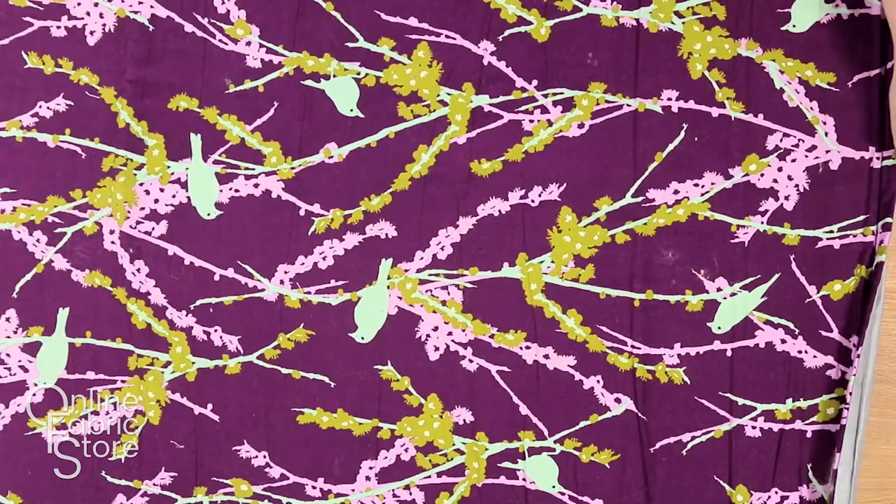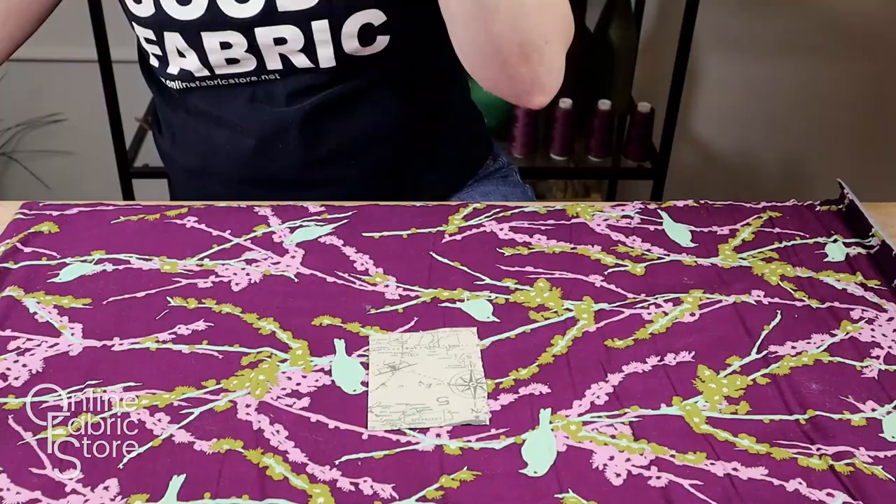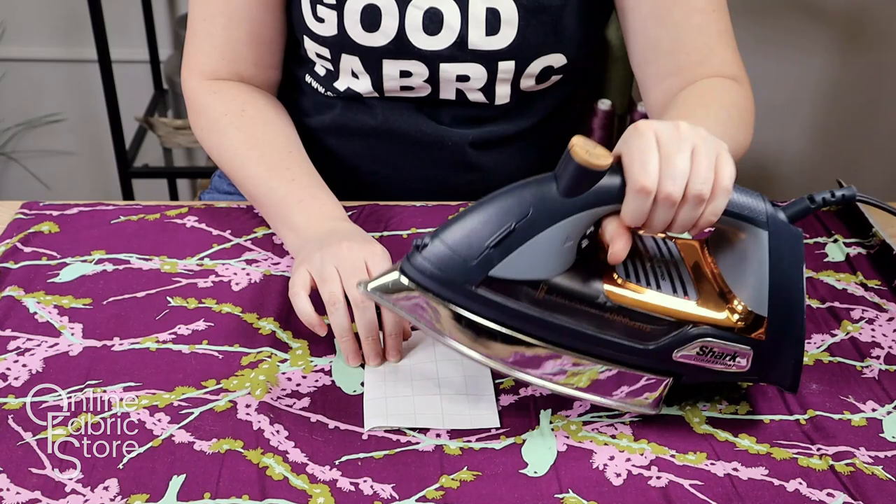Preheat iron to medium heat. Do not use steam when adhering vinyl. Always use the protective paper as a barrier. Do not touch the iron directly to the vinyl.